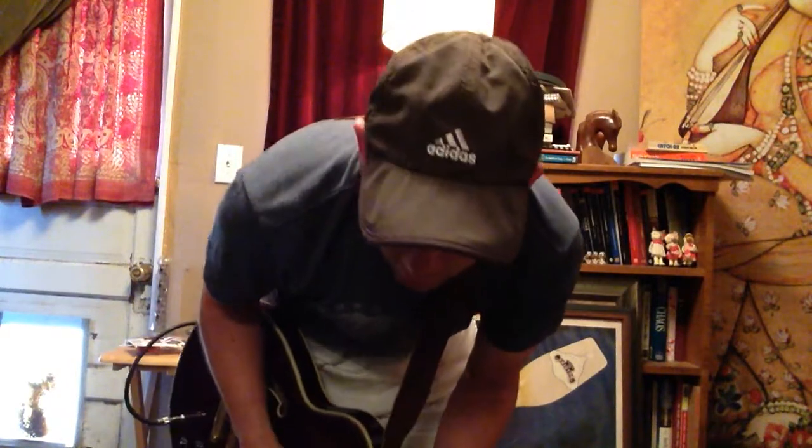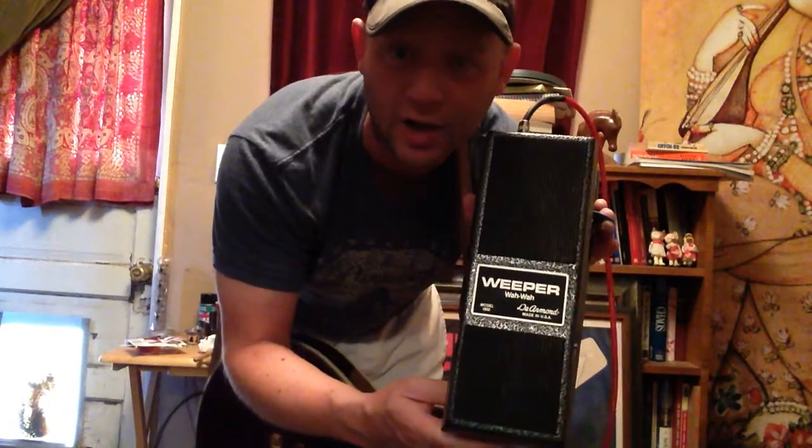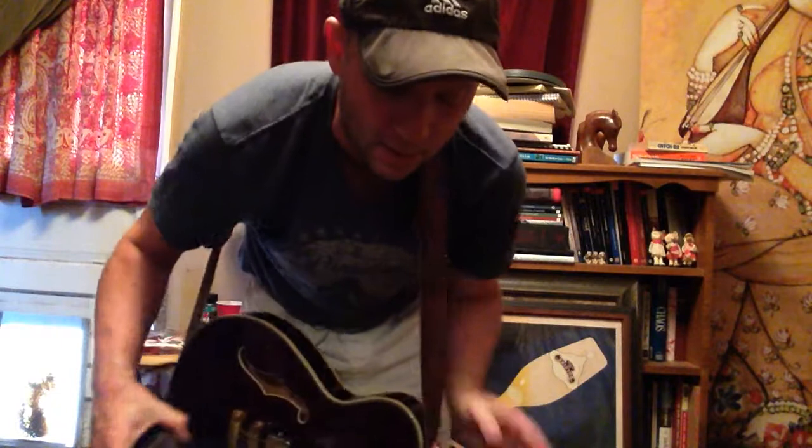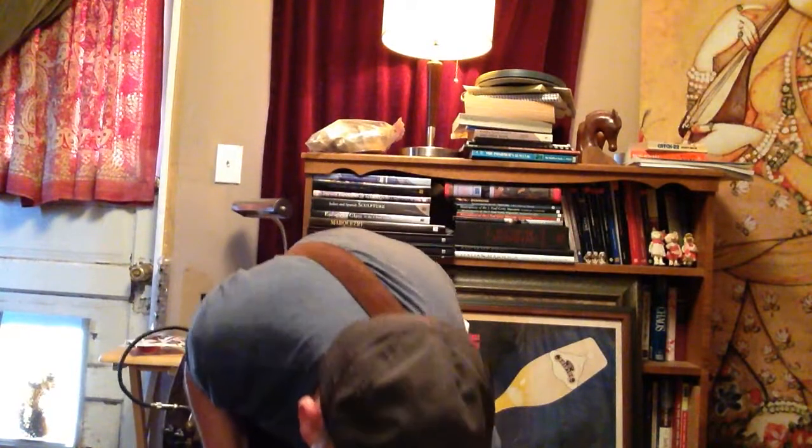Hello. I just wanted to do a real quick demo of this DeArmond Weeper 1802 Wah that I bought not too long ago on eBay. I bought it mainly because I was tired of the Crybaby and Vox tone which in my opinion gets too ice-picky on the highs. I had heard some demos of this thing and really liked the way it sounded.